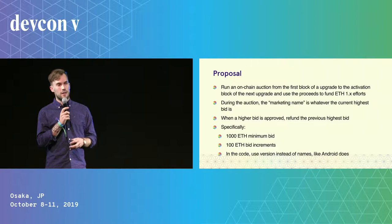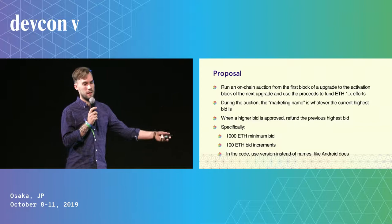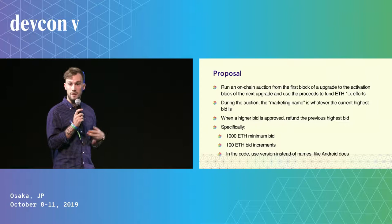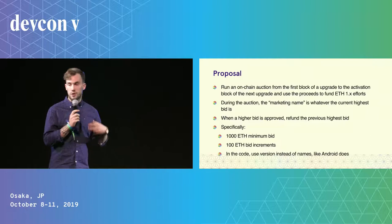Specifically, I think we could run an on-chain auction from the first block of an upgrade all the way to the last block before the next one. Throughout the auction, people bid for what the name of the upgrade will be. This is a dynamic auction, so throughout the process, whatever the highest bid says the name is, is what we refer to the upgrade as at that point in time. And obviously, whenever someone outbids that bid, you refund the previous person, update the name, and that's it.